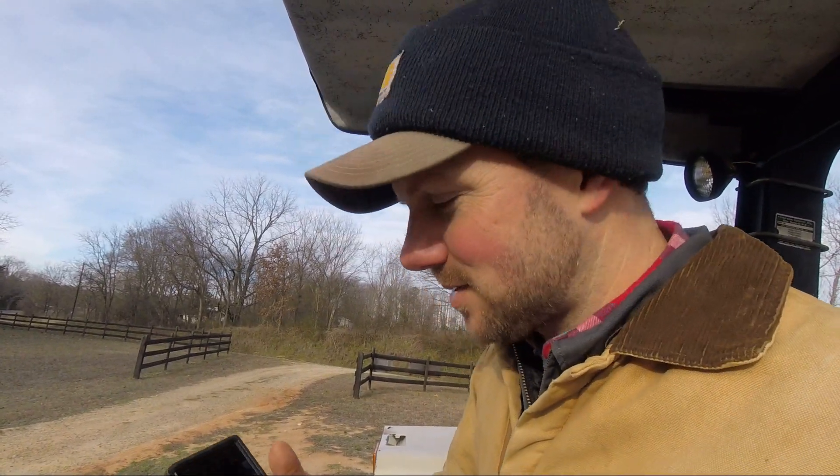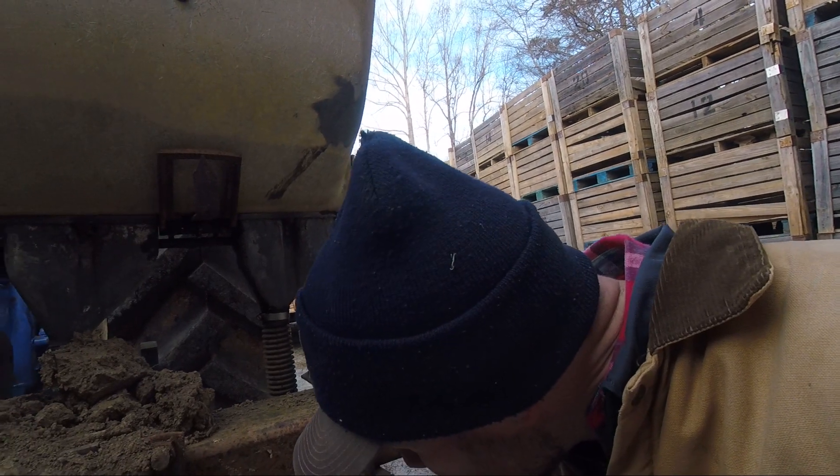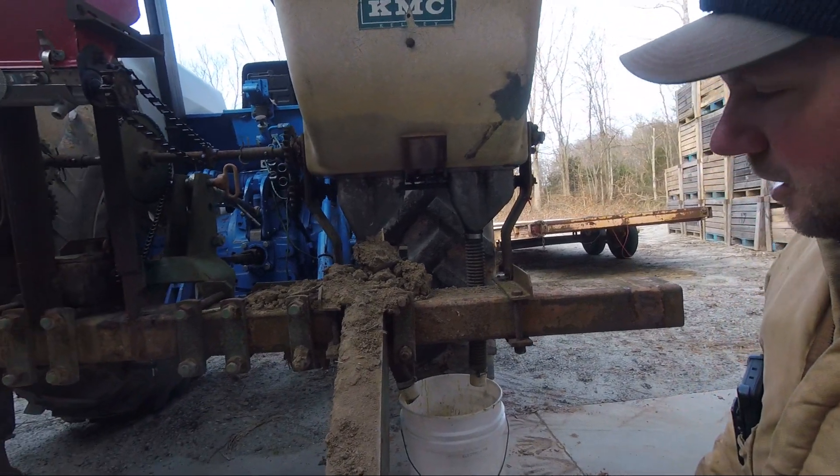15 seconds. Alright, I've got both gates set on 20, I've got a five-gallon bucket underneath each hopper, and I timed that 100 feet — it took 15 seconds. So I'm gonna go up here, cut the PTO on for 15 seconds, come back and see how much fertilizer we got. Alright, we had a bucket under each side and both gates were set on 20, so hopefully we wound up with the same amount of fertilizer.